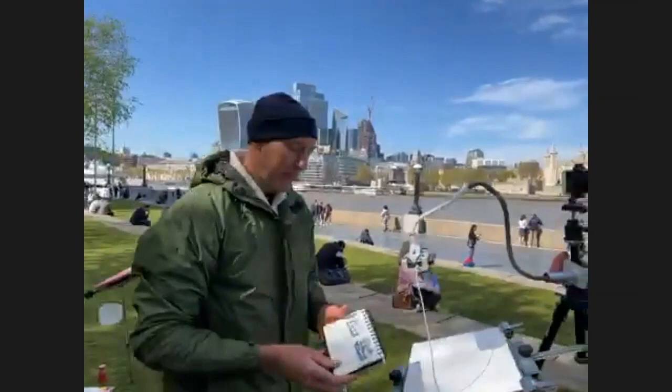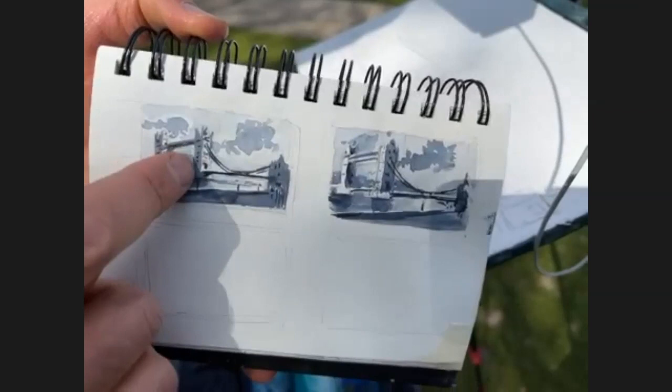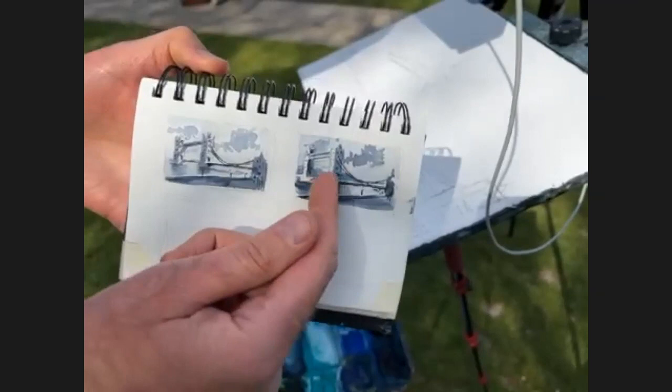These are just examples of thumbs — you can experiment with different lighting. Today we had some really bright lights hitting the front and the side was in shadow, but that's changed — light is quickly changing. I also experimented with the light coming from a different direction.